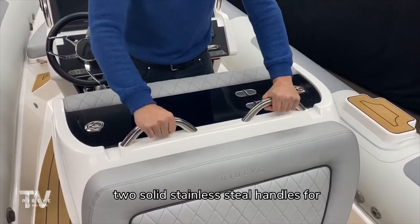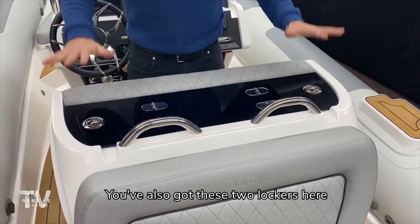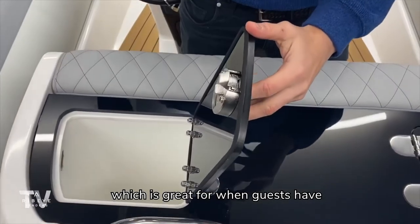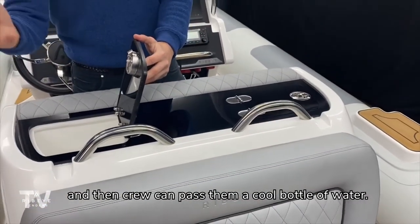Looking at the helm seat here, you'll see two solid stainless steel handles for when guests or crew are moving around the tender. You've also got these two lockers here which can be finished as a fridge, which is great for when guests have boarded the tender, sat at the back, and then crew can pass them a cool bottle of water.